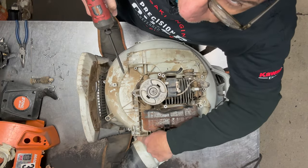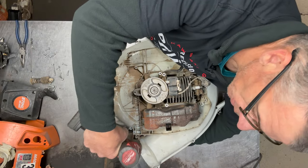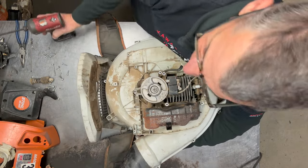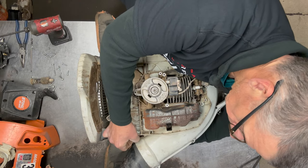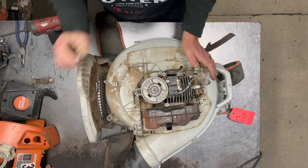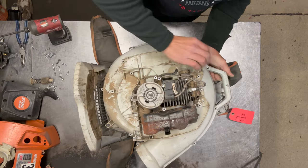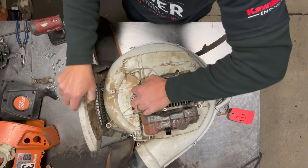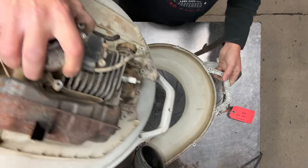With this last screw right here — this is actually a bolt with a nut — you want to make sure you hold that nut on the bottom to keep it from falling out. Just be aware there is a nut and they do like to fall out. Now I can go ahead and split this volute.